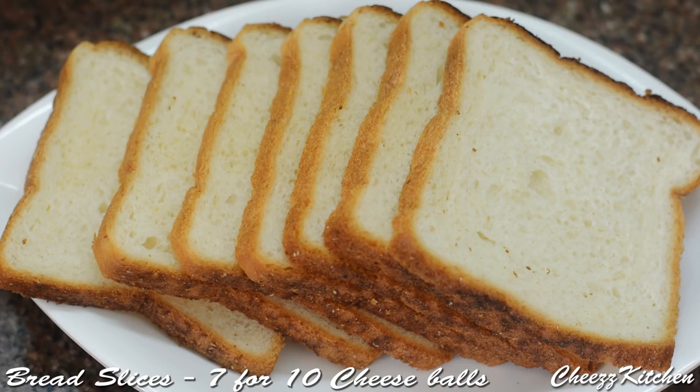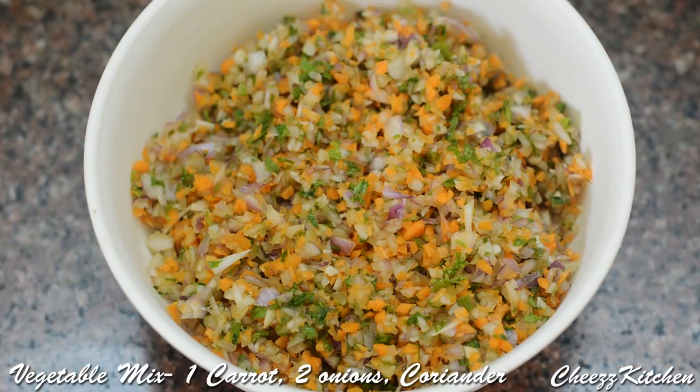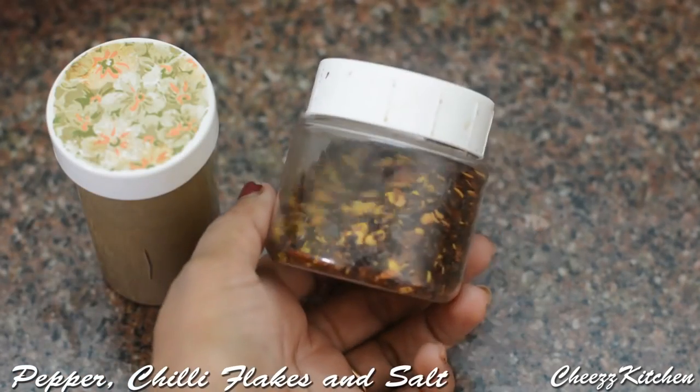White bread slices. Veggie mix — it's a mixture of finely chopped onions, carrots, and coriander leaves. Cheese cubes which I will be grating. Pepper powder, chili flakes, and salt to taste.